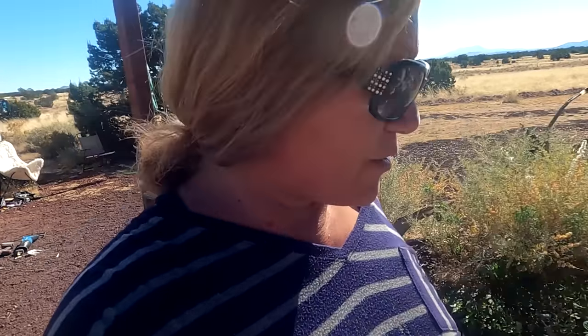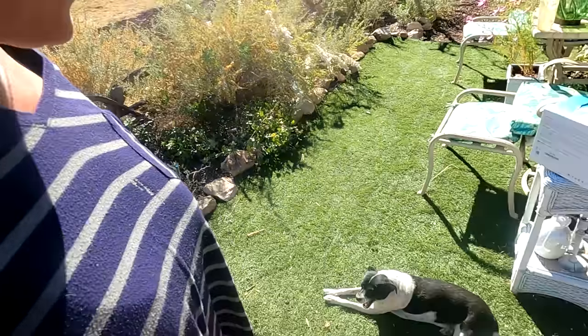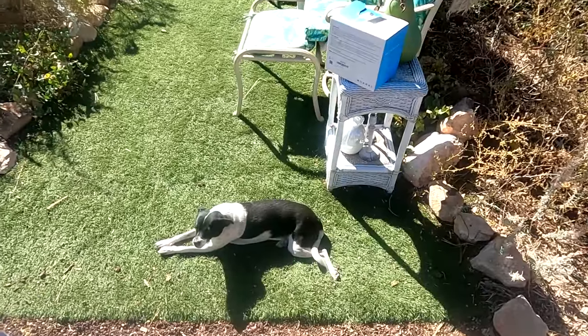Good morning everyone. Aja here from Pandemonium. What are you doing, Mumu? Are you being lazy?